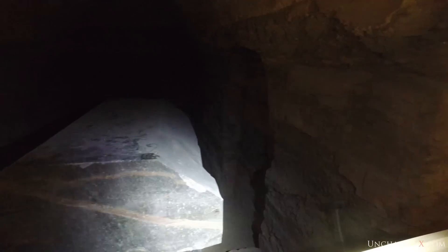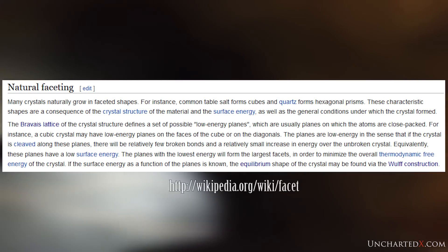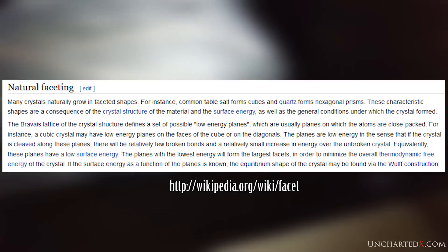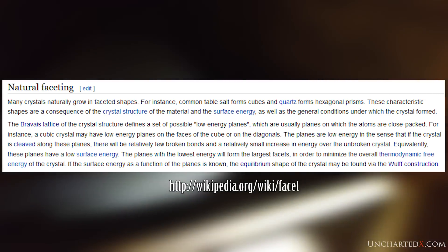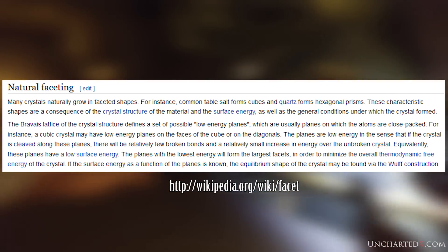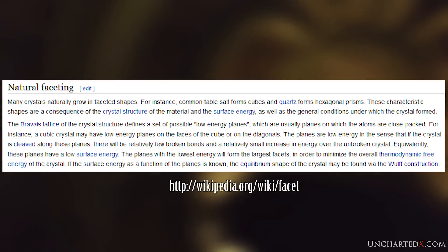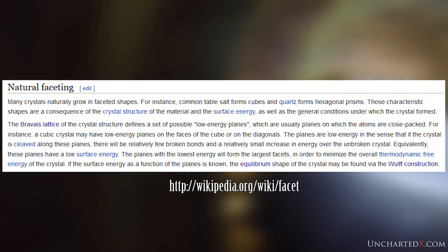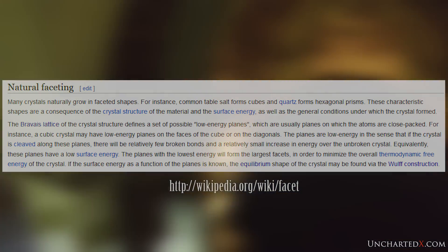Quoting directly from Wikipedia: "The Bravais lattice of the crystal structure defines a set of possible low energy planes, which are usually planes on which the atoms are close-packed. A cubic crystal may have low energy planes on the faces of the cube or on the diagonals. The planes are low energy in the sense that if the crystal is cleaved along these planes, there will be relatively few broken bonds and a relatively small increase in energy over the unbroken crystal. Equivalently, those planes have a low surface energy. The planes with the lowest energy will form the largest facets in order to minimize the overall thermodynamic free energy of the crystal. If the surface energy as a function of the planes is known, the equilibrium shape of the crystal may be found via the Wulff construction."